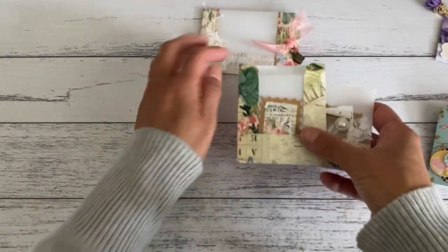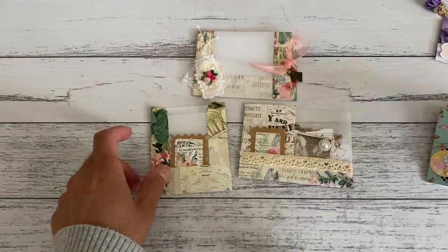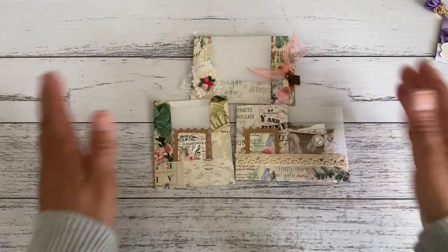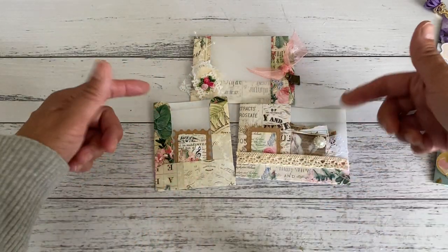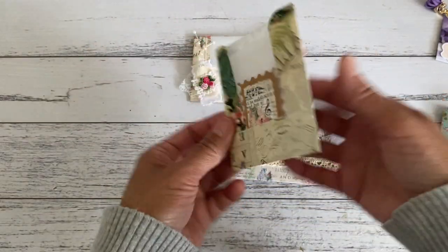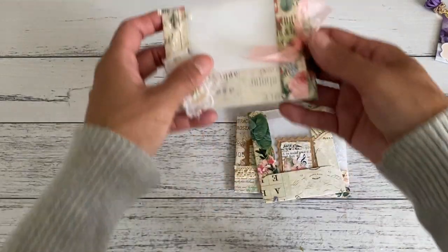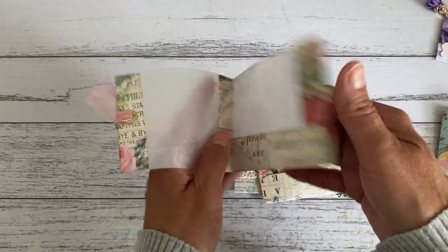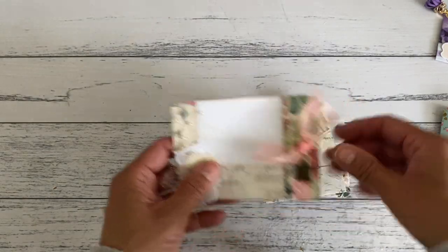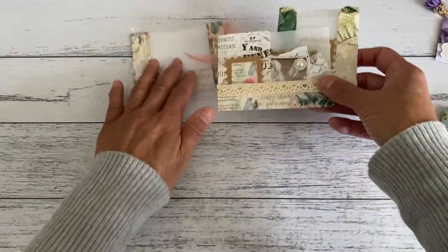I decided to make another one using vellum in a slightly larger size. Here is the little pocket in the front, then over here is another tuck pocket with a little cluster embellishment I made. I stamped and tore the craft paper, added a music sheet to the back, some fabric, some lace, another digital print, lightly distressed the image, and placed a little flat-back embellishment on the front. That fits in there and there's a large space. At the top is the top vellum pocket with lots of room to store goodies. This is also great to glue into planners or journals.